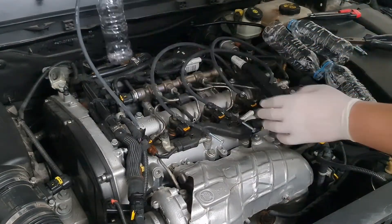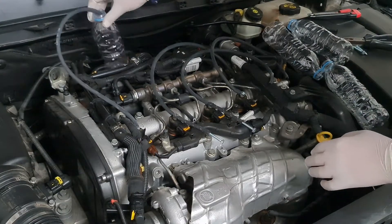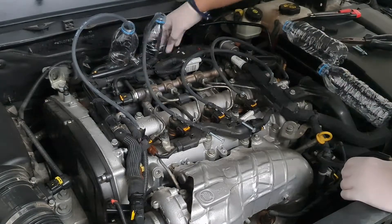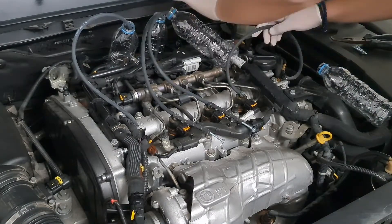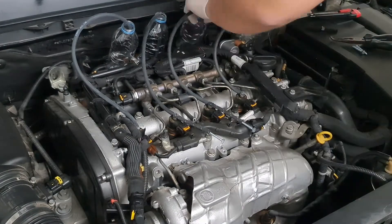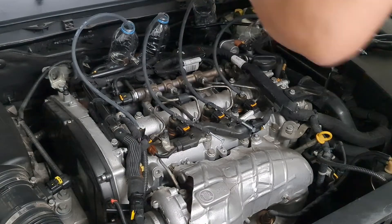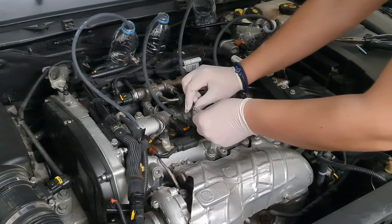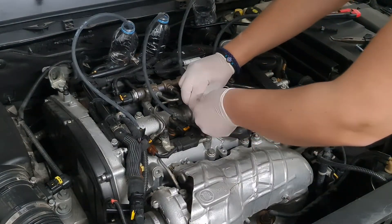Put the other end of the longer hoses into a container. In this case, we are using half-liter bottles. Don't forget to block the main overflow hose, which is connected to the fuel tank pipe.